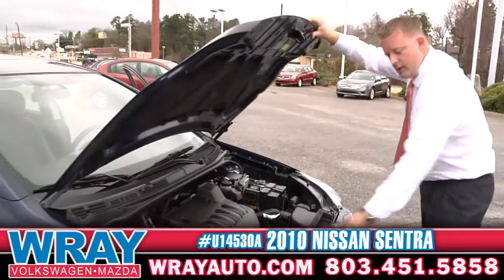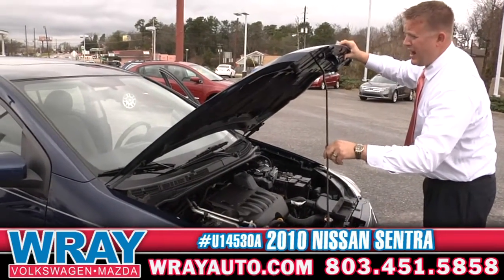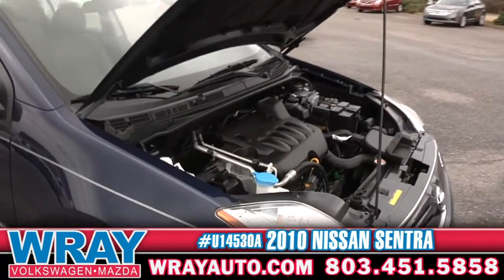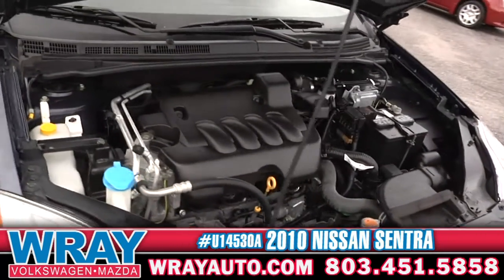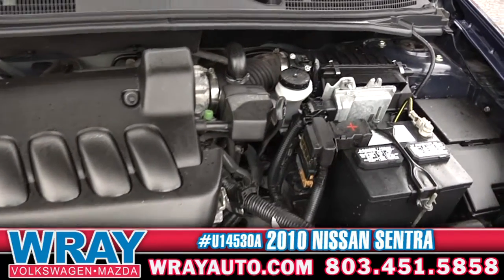Look at that — this is what's giving you those MPGs, guys. Again, higher 30s on there. A lot of good ride for it. For the small car, it's got a good little pep to it. So you're going to feel the zip when you get on it.